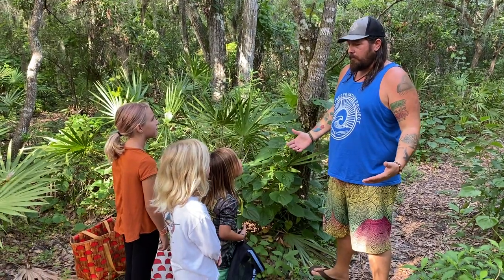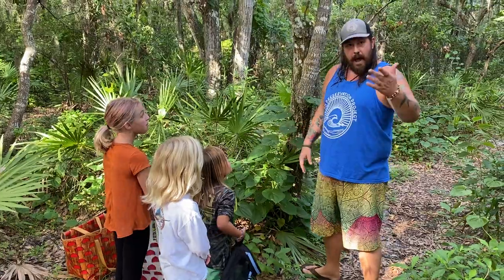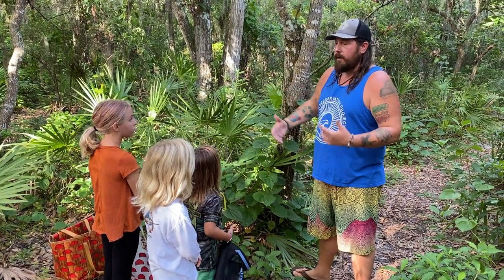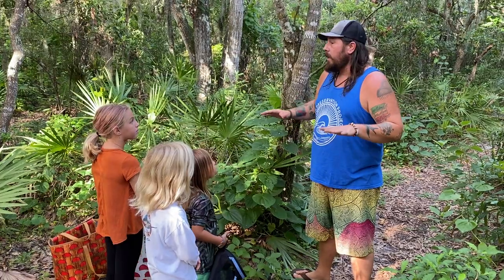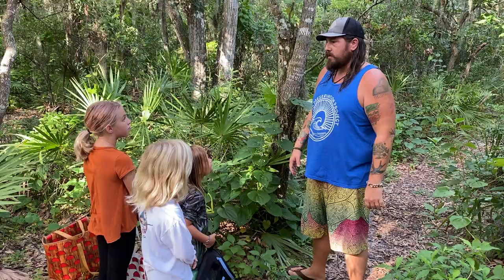So kiddos, we're out here at a park learning about some invasive air potato. I wanted to have this videotaped so that other people in different counties of Florida, or even other places in the world that have invasive species, can learn how to get involved and start helping.